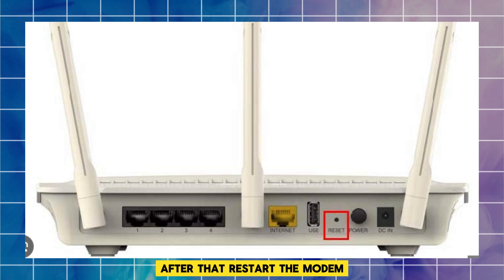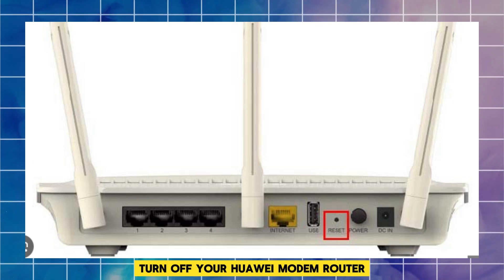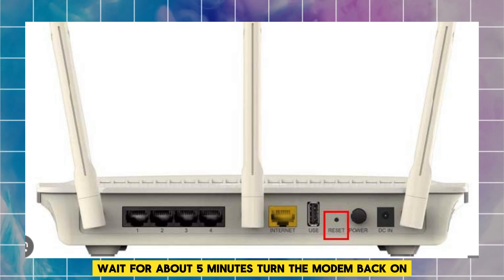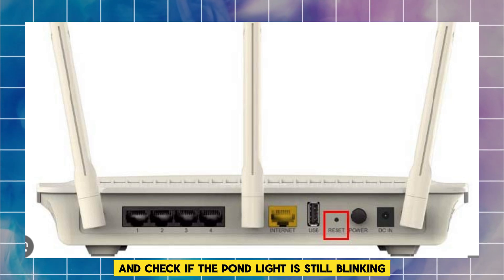After that, restart the modem. Turn off your Huawei modem router, wait for about 5 minutes, then turn the modem back on and check if the PON light is still blinking.